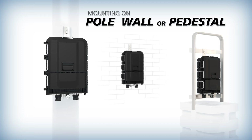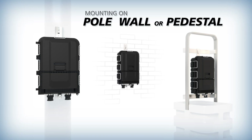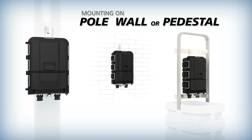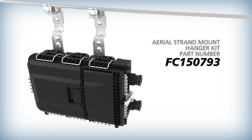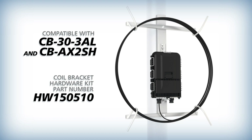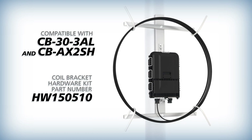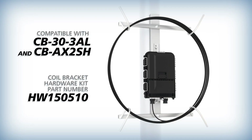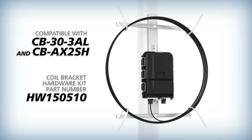For mounting flexibility, the AFL RTD splice terminal includes brackets that allow for pole, wall or pedestal mounting. For aerial deployments, an aerial strand mount hanger kit is available. The terminal can also be mounted to AFL's coil brackets using a hardware kit, allowing for convenient storage of slack cable directly on the pole.